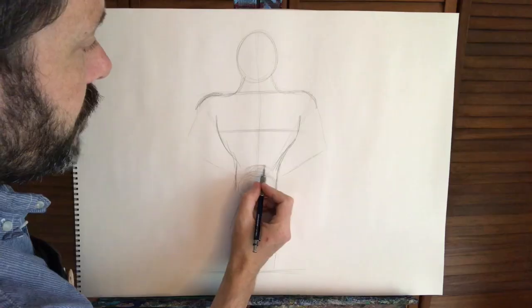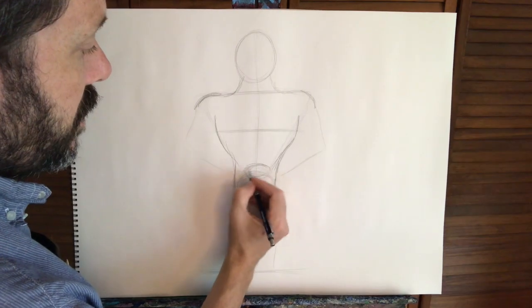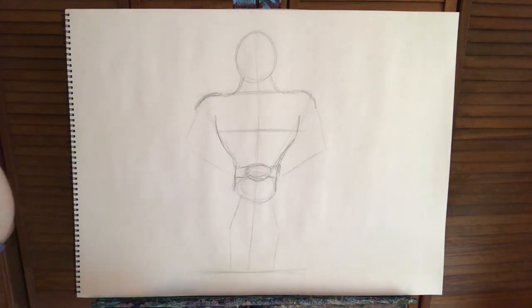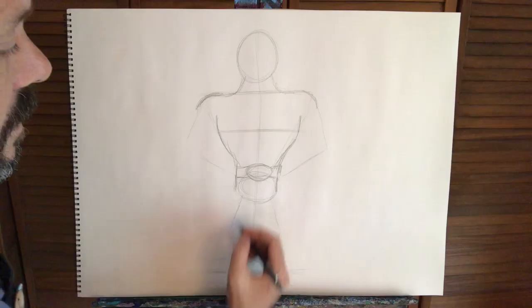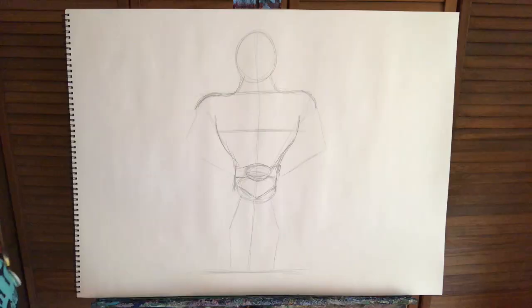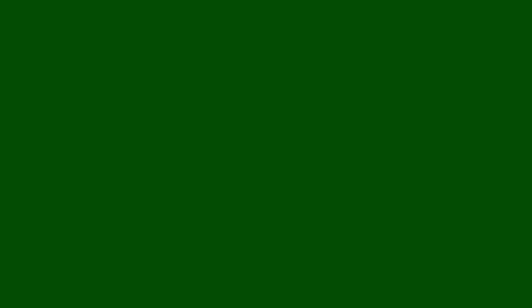He's a champion luchador, so this is going to be his belt — the circle we did. I'm going to draw some lines coming off the sides for his belt. And then he's got stretchy pants — if you saw Nacho Libre, that's what he calls them — really short shorts underneath the belt. We've still got room here for the legs.